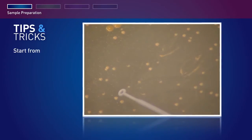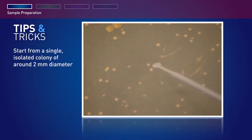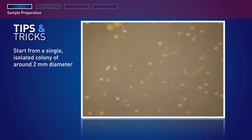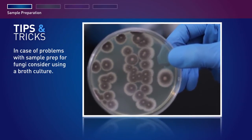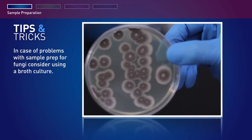It is key to start from a single, isolated colony of around 2 mm diameter, since too much input material or mixed colony material can cause errors. In case of problems with sample prep for fungi — for example, no DNA extracted or too much DNA extracted — consider using a broth culture.